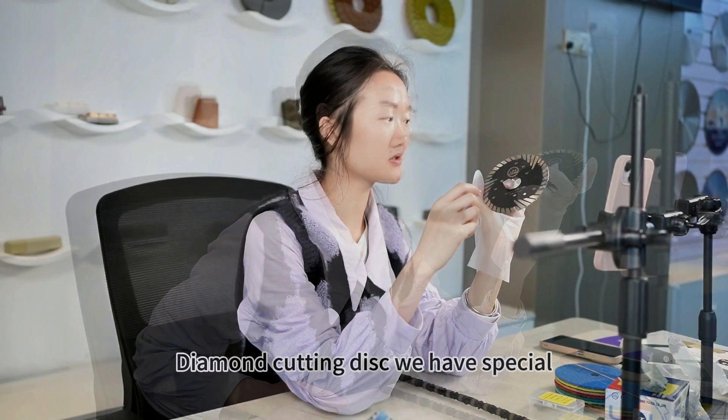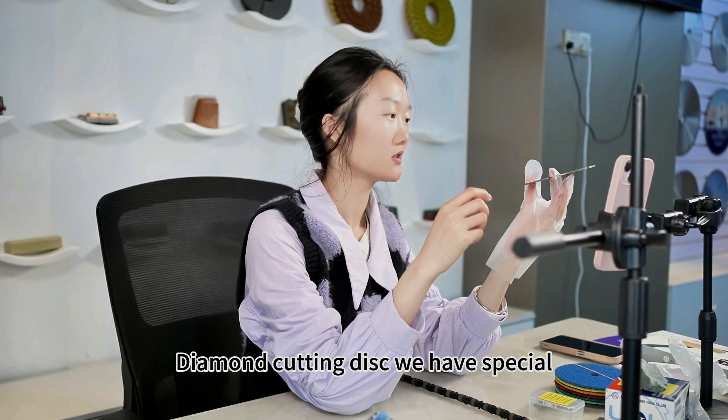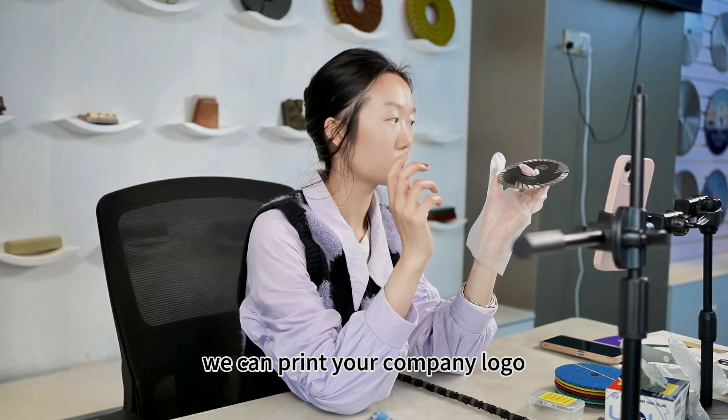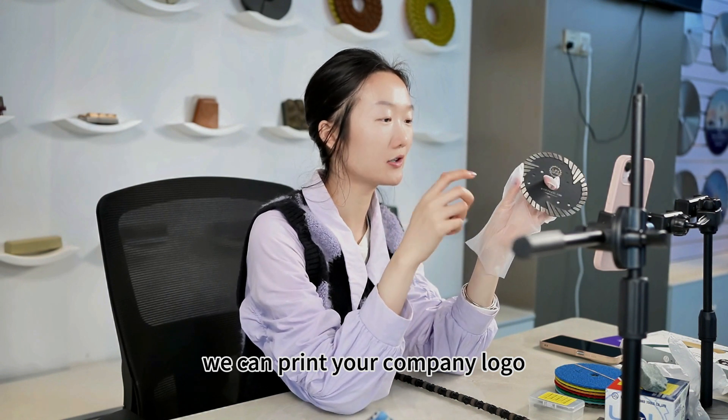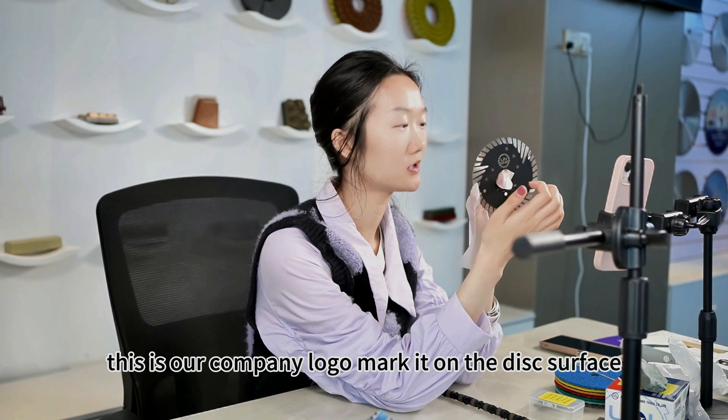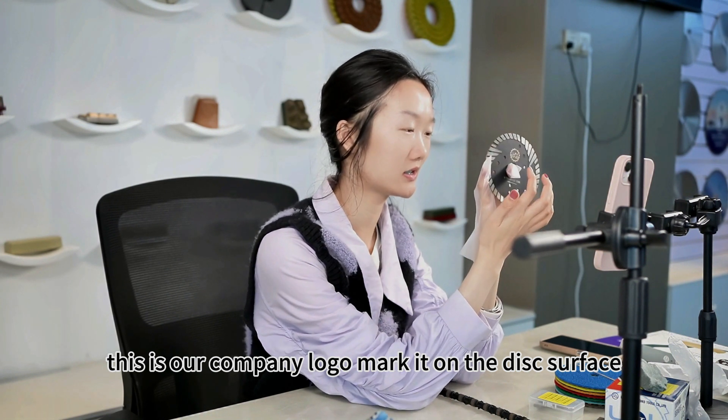For cutting disc, we have special service. For example, we can print your company logo, such as this one — this is our company logo — marked on the disc surface.